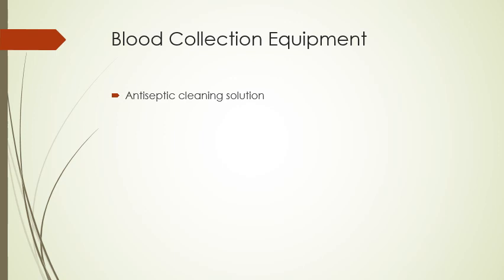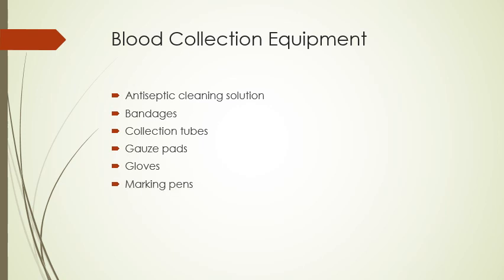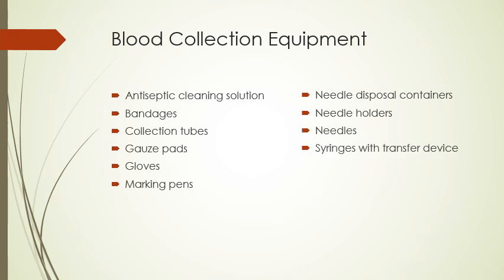Some of the things we're going to need for our blood collection equipment are antiseptic cleaning solution, bandages, collection tubes, gauze pads, gloves, marking pens, needle disposal containers, needle holders, needles, syringes with transfer device, tourniquets, and winged infusion sets.